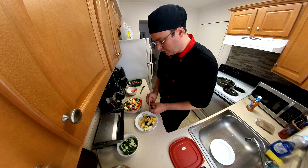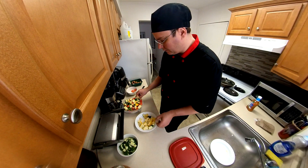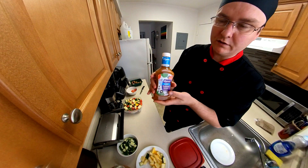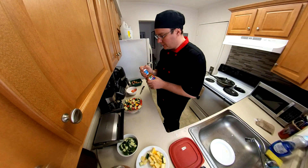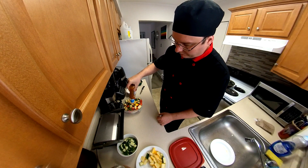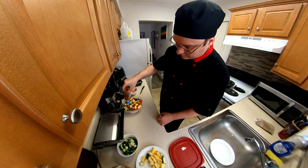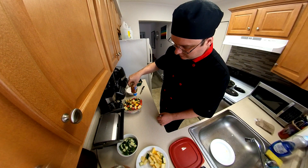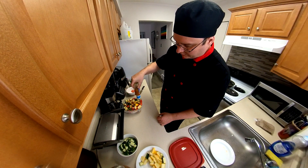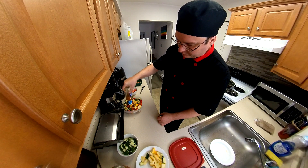What we're going to do is take some Italian salad dressing and just load it up. Now I'm going to let it marinate for about 15 to 30 minutes. You can do an hour if you want — I recommend an hour — but I'm getting kind of hungry, so I'm going to do 20 minutes.